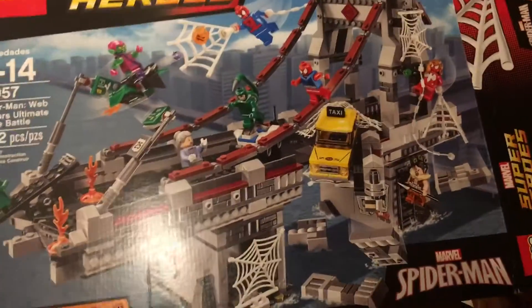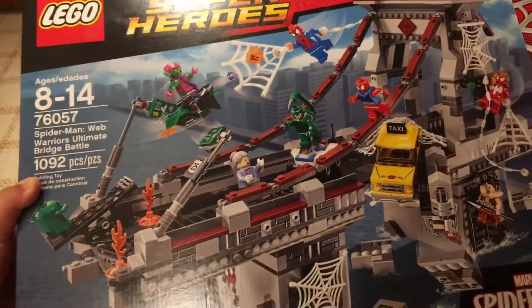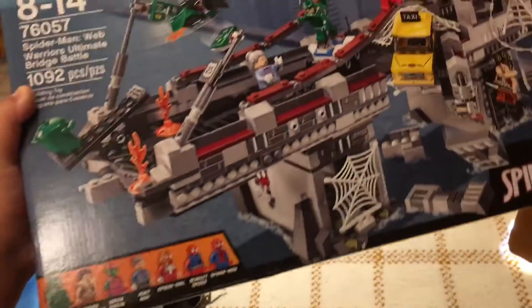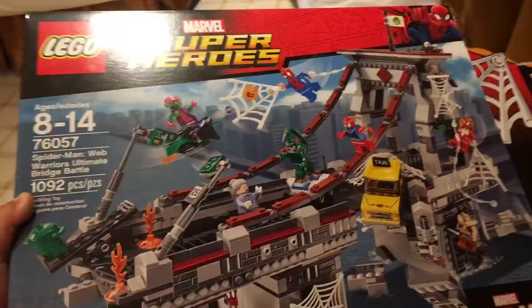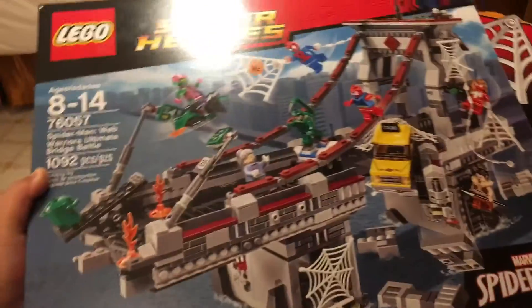Hello all Lego fans, this is Mario and today I'm doing a set review of Spider-Man Web Warrior Ultimate Bridge Battle. I'm doing this in my hotel room because I'm leaving today and I don't want to throw away the box. So here it is, and I'll do the rest of the review and the whole build when I get home.